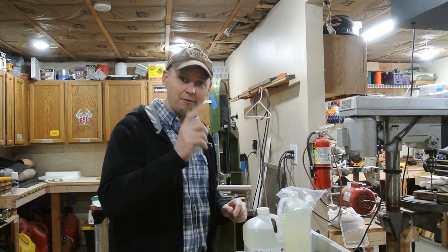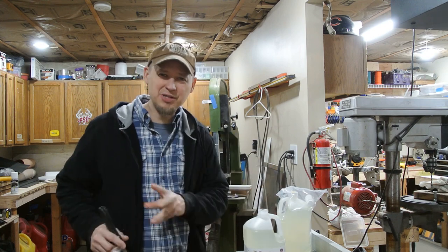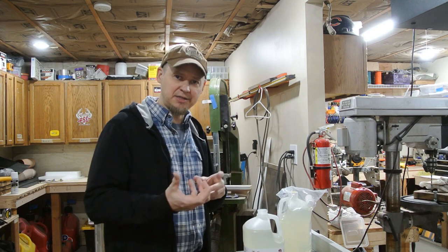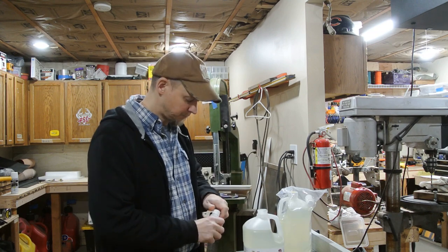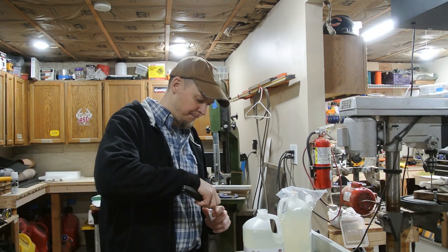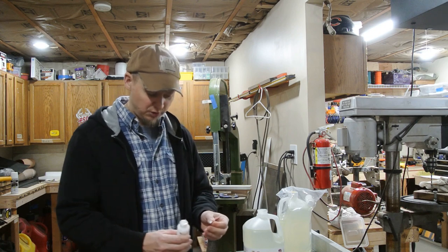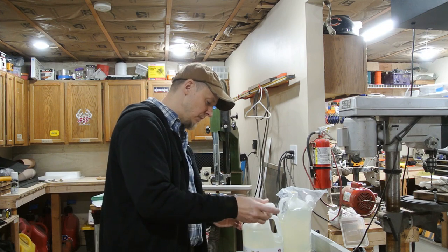The maples are the least likely to contaminate the resin or leave residual oils, so I do the maples and all the light woods first. After I take the blocks out and bake them, whatever resin is left over can be reused for the next batch. I'll probably use up a whole jug doing two or three batches of maple - that's why there's a second one there. Then I'll move to darker woods and those with more oils in them.